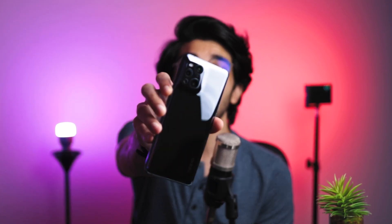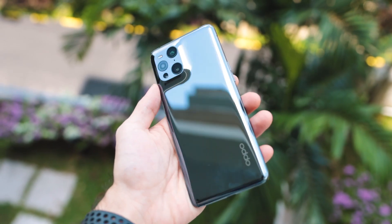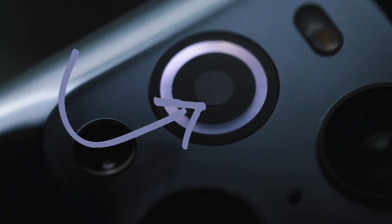In this video we've got our hands on the Oppo Find X3 Pro. This is a flagship smartphone from Oppo and it is priced pretty up there. It comes equipped with two 50 megapixel cameras as well as a microscope camera — not a macro camera, a microscope camera with a built-in LED ring flashlight. So without wasting any time, let's get into this review.